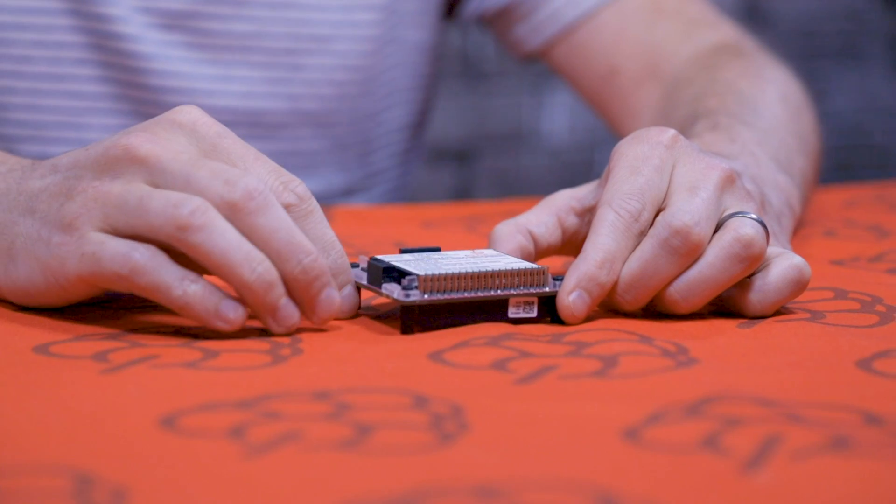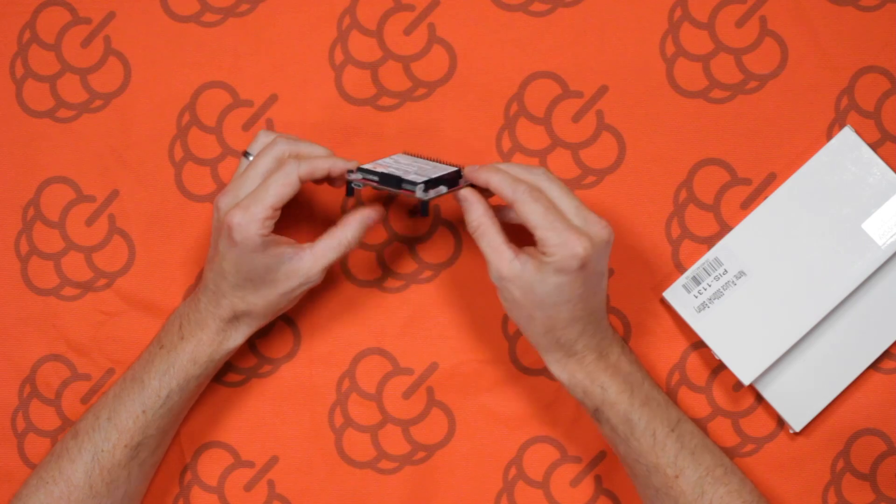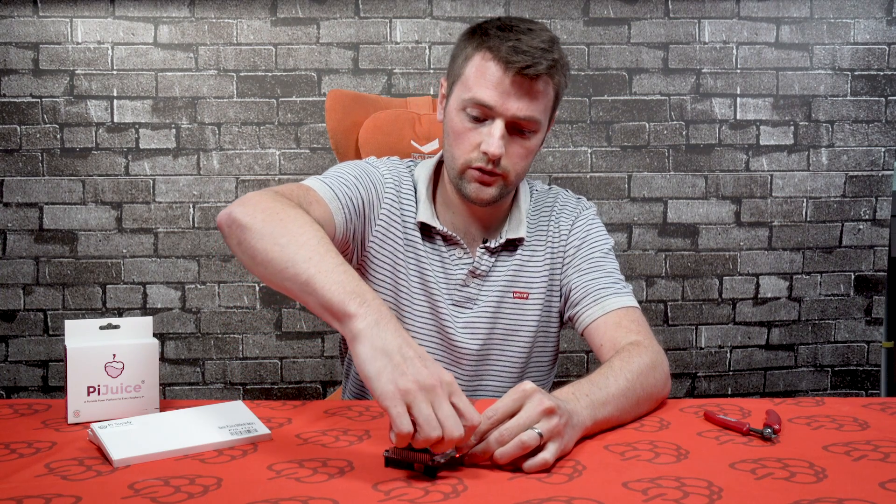First of all you need to remove the stock battery. You can do this by using the little lip on the other side - the opposite side to where the screw terminals are. There's a little slot there; you can just put your finger on there and remove the stock battery.